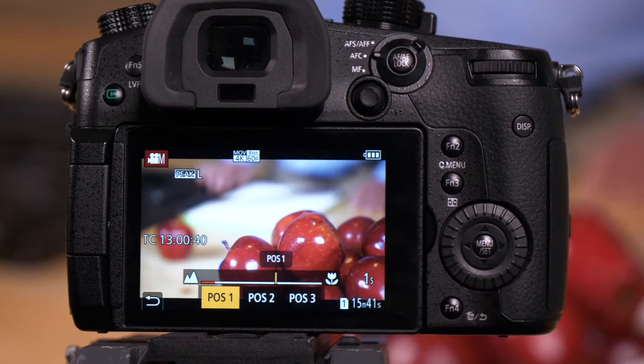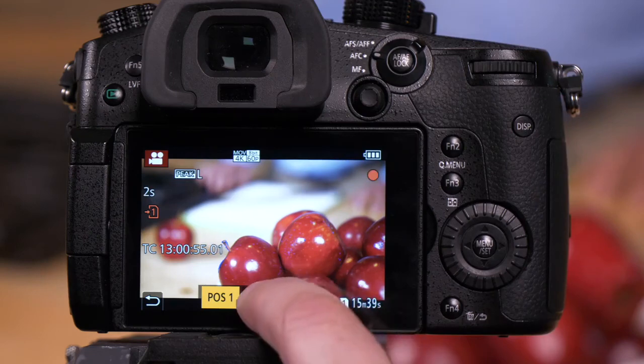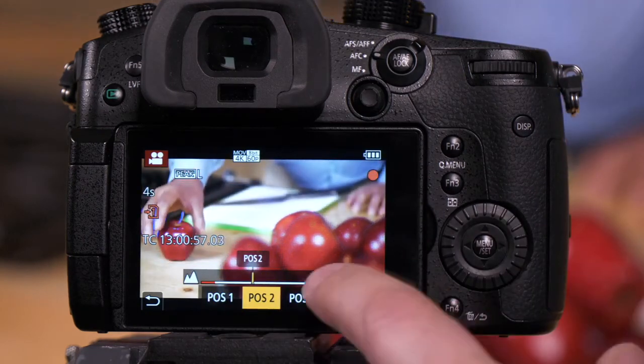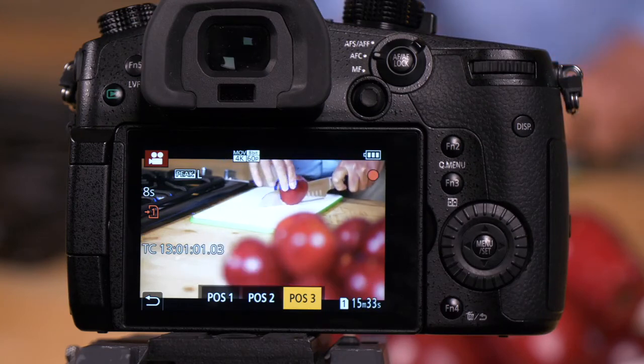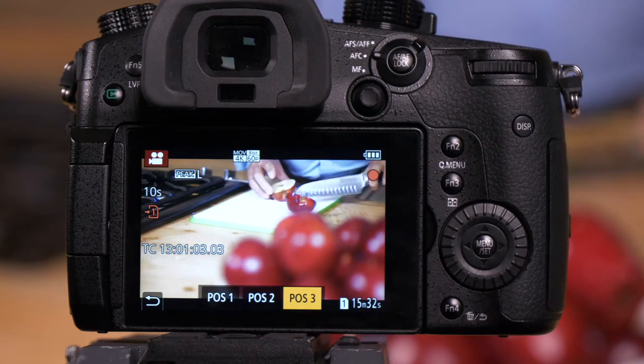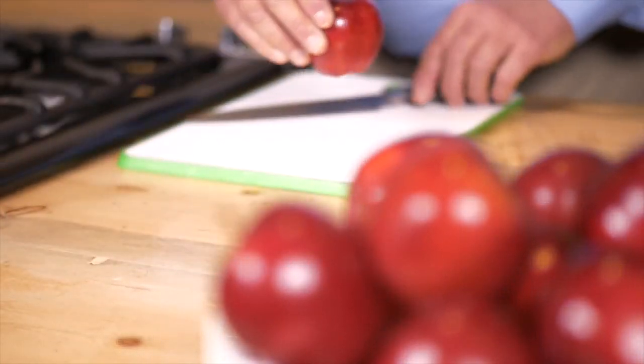We're going to start on the apple. I'm going to direct Mark — he's going to reach out for the apple, pull it onto the cutting board, and then cut it. I'll execute a focus pull between those two points. We are recording, and we'll have Mark reach out for the apple, put it into position, and he's now cut the apple. And here's an example of how that looks.